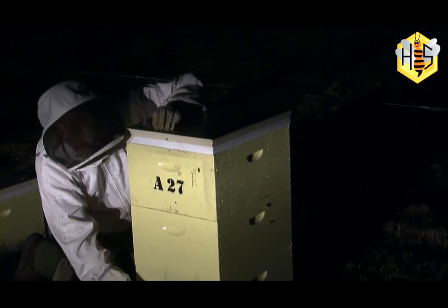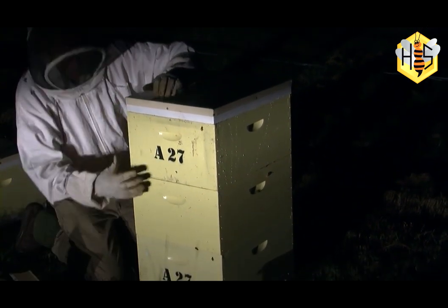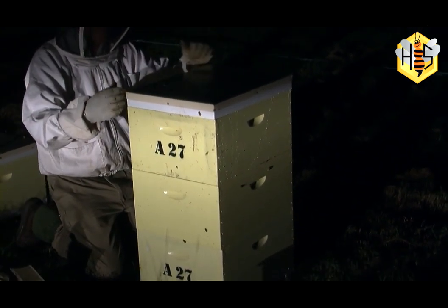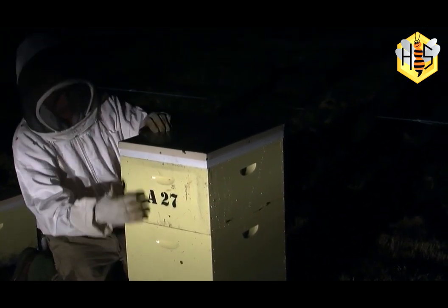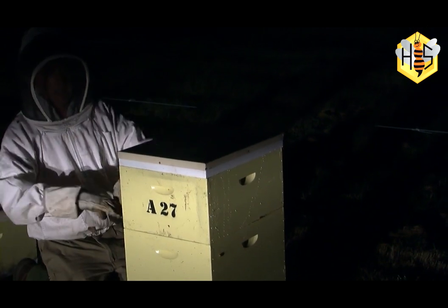Tomorrow morning when the sun comes up we'll come back and hopefully all the bees have marched out of the package and into the frames down here. We'll take this box and this box off and take the package away.